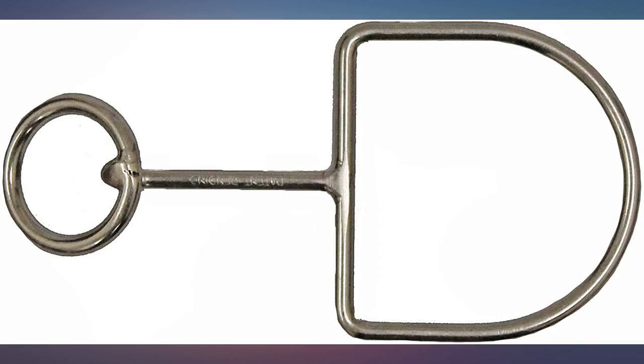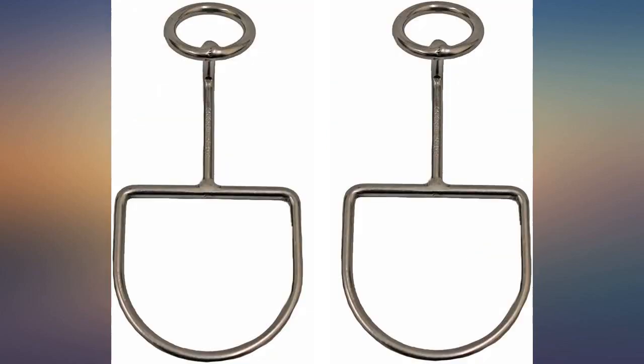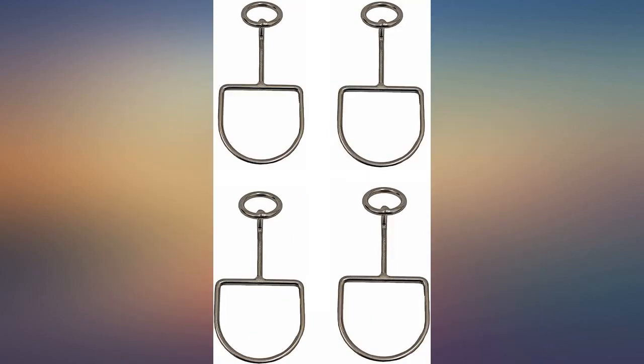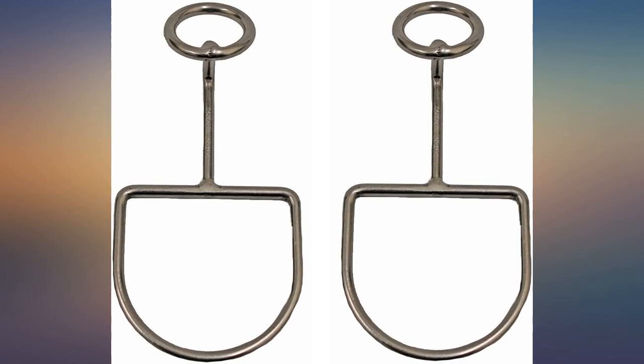More and more I find many docks missing cleats to tie off my boat. This is a great tool and I have already used it. Hard to believe no one thought of this before. Completely satisfied. Sometimes you run across docks that have missing or broken cleats, and that is when this thing shines.